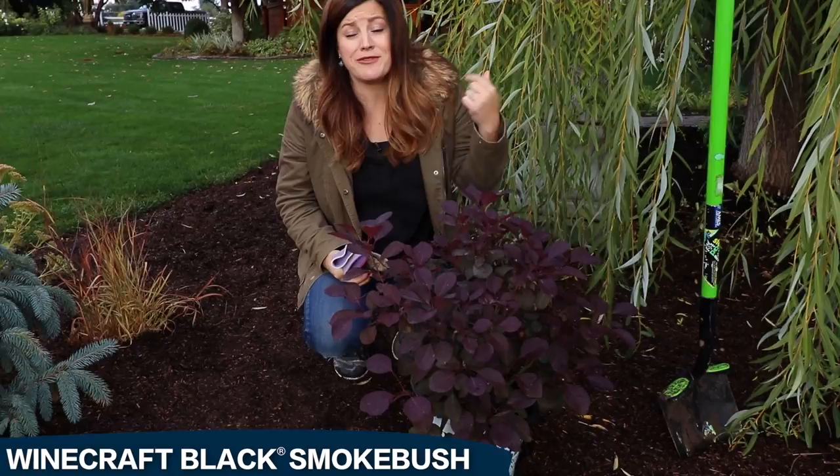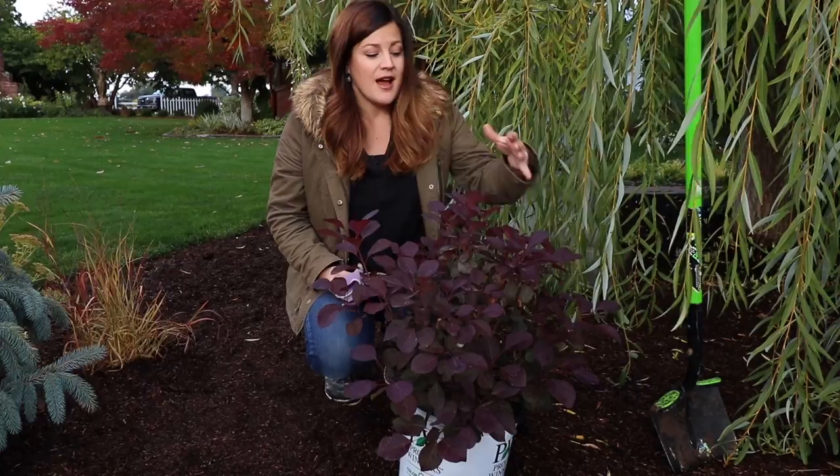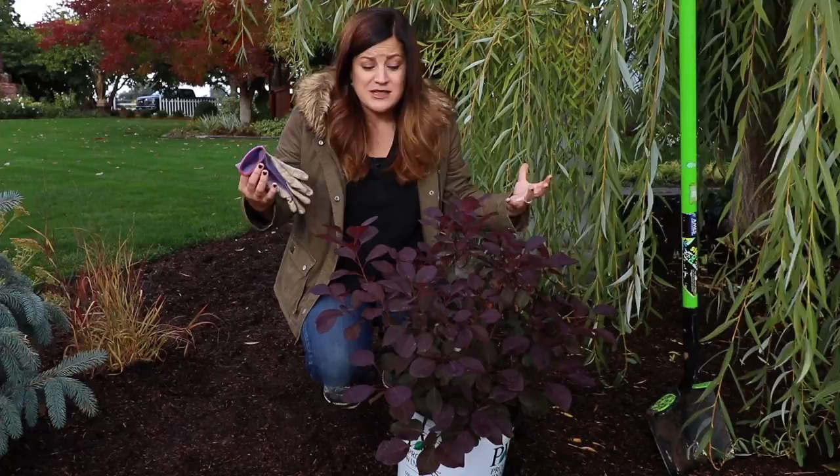This is the first dwarf size growing smoke bush. It only grows four to six feet tall and wide, which is so awesome because if you've ever grown a smoke bush before, or seen them in the landscape, most of them get enormous and you have to have a huge space to plant one. I love the structure of the plant, I love their blooms, I love the color of the foliage. So to have one that I can tuck into spaces in my garden rather than dedicate a huge amount of space is amazing.